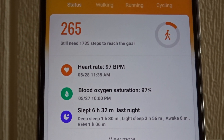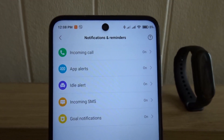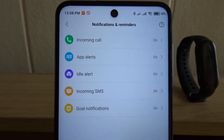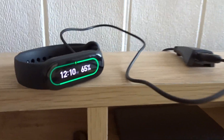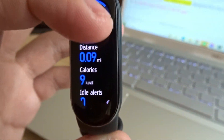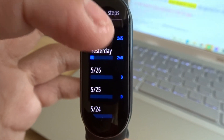The heart rate sensor and blood oxygen sensor to keep track of your health. Notification alerts so I don't have to keep checking on my phone. Magnetic charging which makes it easy to charge the watch. Health features such as counting my steps, sleep tracking, and fitness modes.